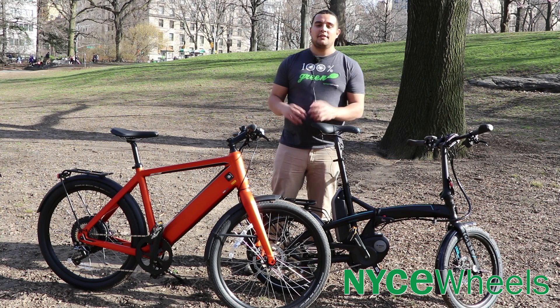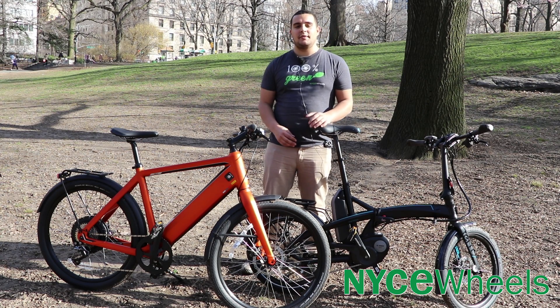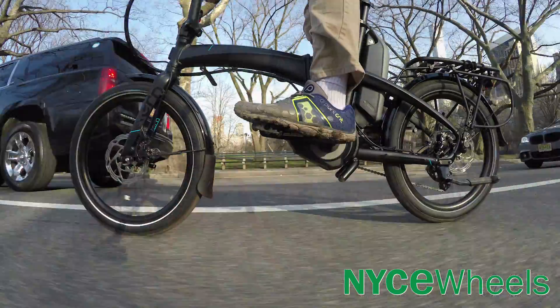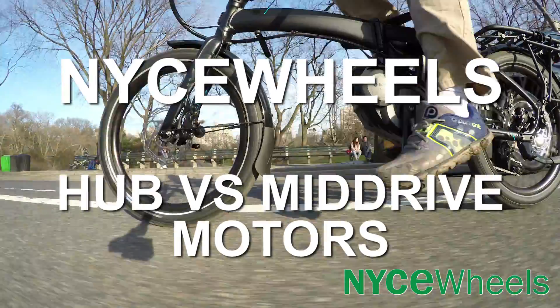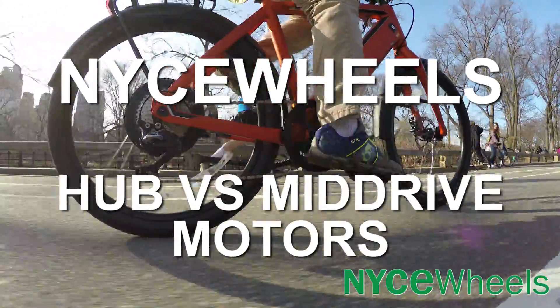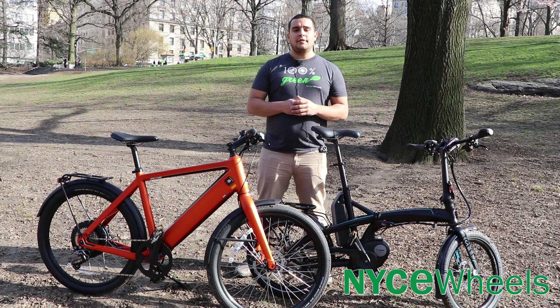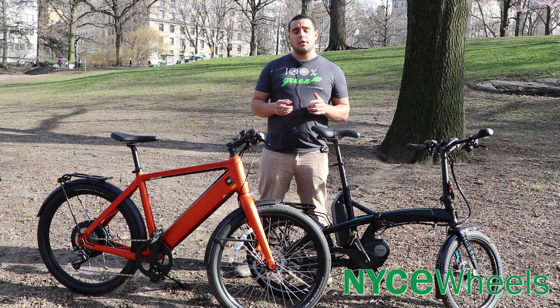Hey folks, Connor from NYSOS here. In this video we're going to talk about the comparisons between a hub motor e-bike versus a mid-drive e-bike. We'll talk about how each system actually functions, the pros and cons of each, and then we'll go through how each system will affect the ride of your bicycle.